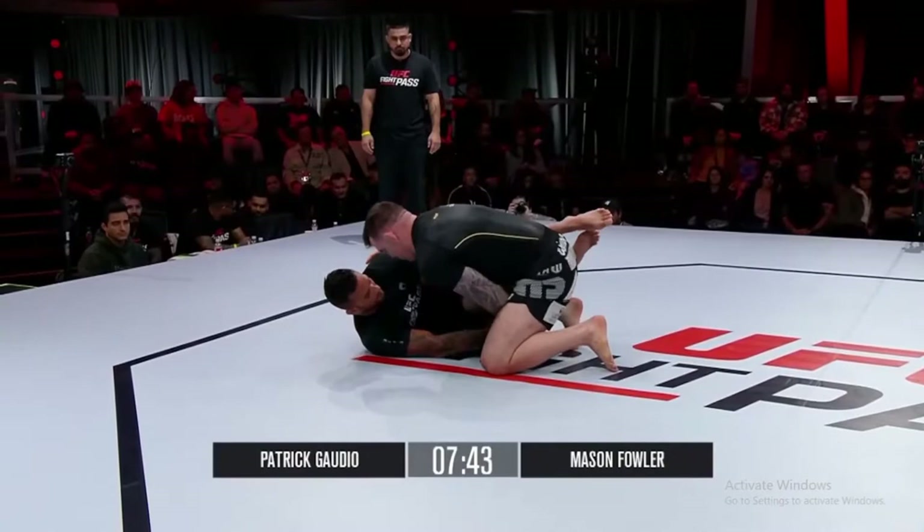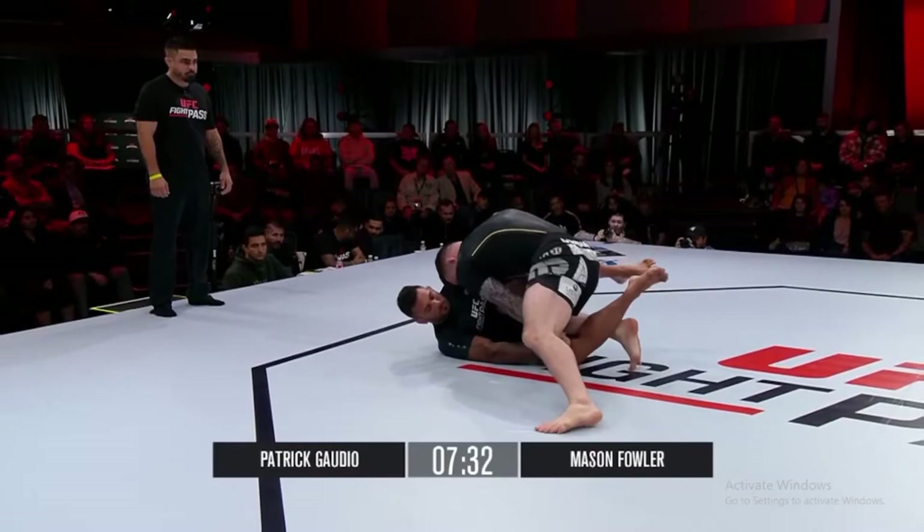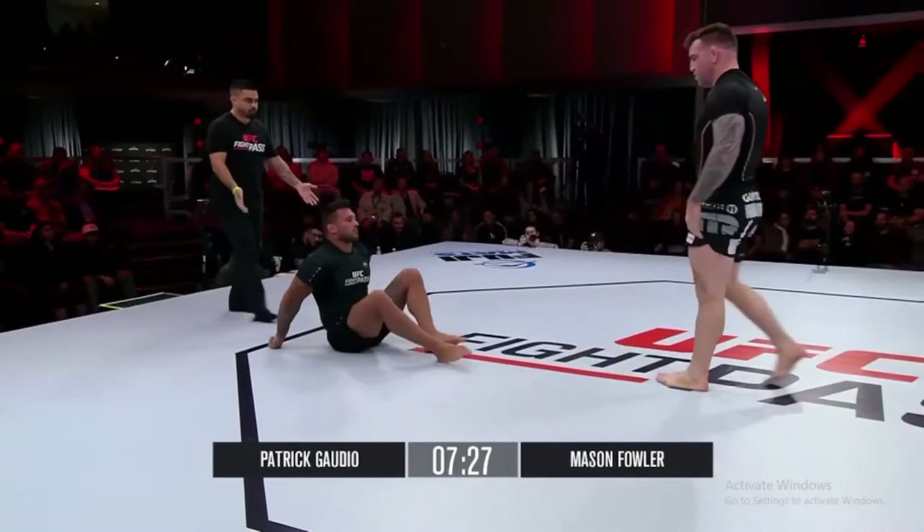You can tell by Mason Fowler going with basically a tie clench on the neck right from the get-go, really hammering down on the head of Patrick Gaudio. And Gaudio, he's just like, I'm not going to deal with that. I'm just going to sit down. I can understand why. Gaudio with this knee shield — we saw that in his first matchup.